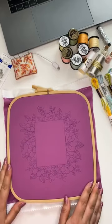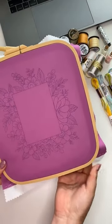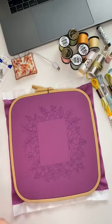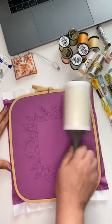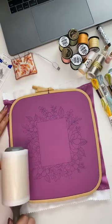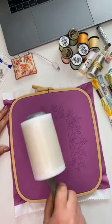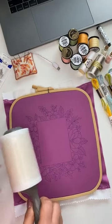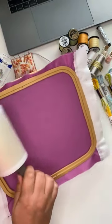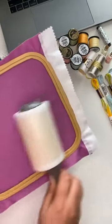If you have cats in the studio like me, you probably have some fur on the fabric. You can easily remove it with a sticky lint roller. There are some fabric cuts on it so it won't be distracting you from embroidery — your work will stay clean.